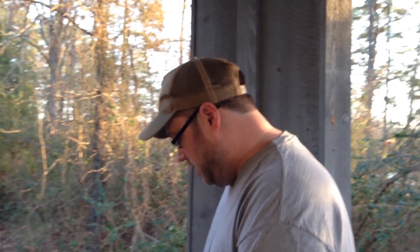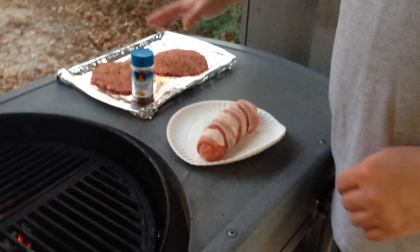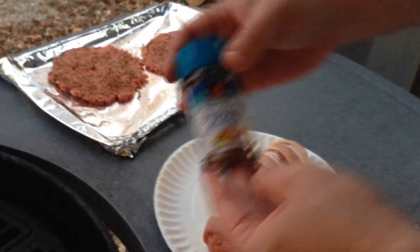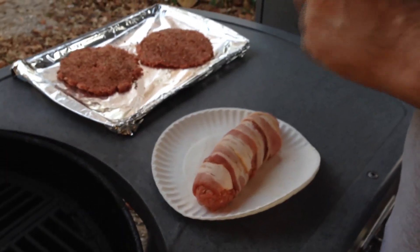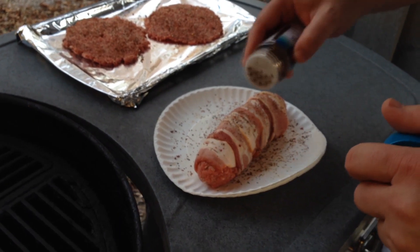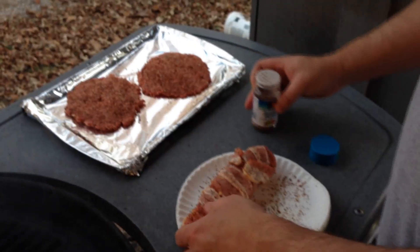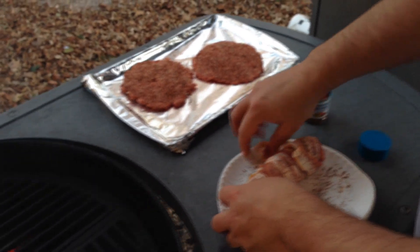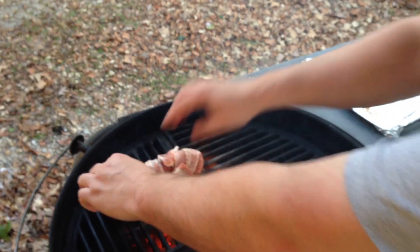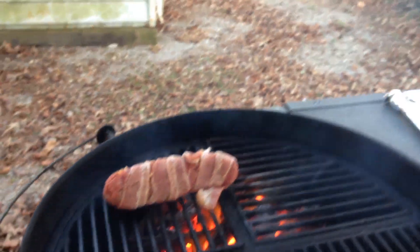Okay everybody, we're out at the grill now. I've got my bacon cheddar burger dog, and I just made some hamburger patties out of what was left. I'm going to use some seasoning pepper on the bacon cheddar burger dog and get this on the grill. I'm going to keep a close eye on that and we'll be back in a little bit.